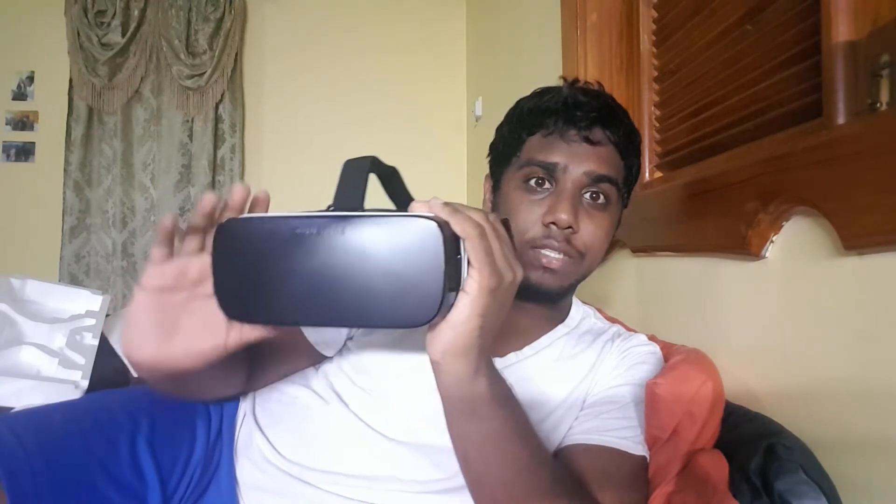The Gear VR is truly an amazing piece of tech, especially when you have a Samsung phone. So if you're in the market to get a VR headset, consider getting the Samsung Gear VR and consider getting a Samsung phone if you don't have one yet. From the box, any phone from the Note 5 on up — the S6 or the S7 — those all work well. Happy VRing!